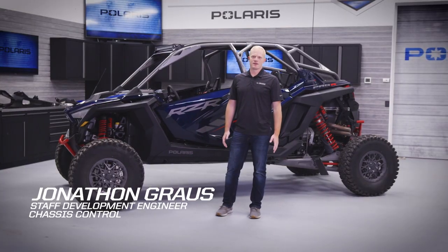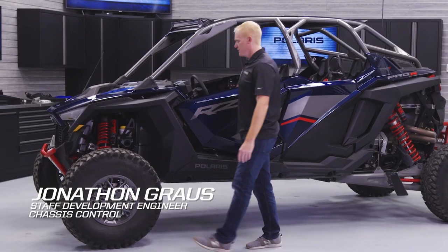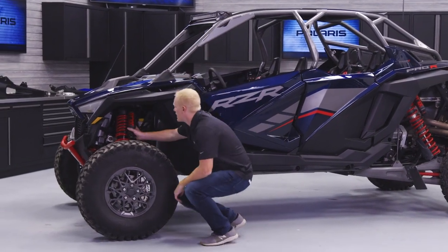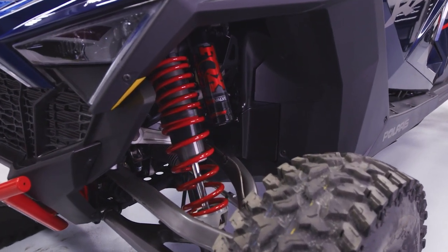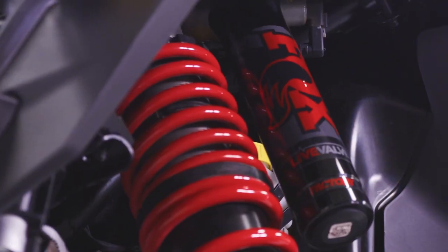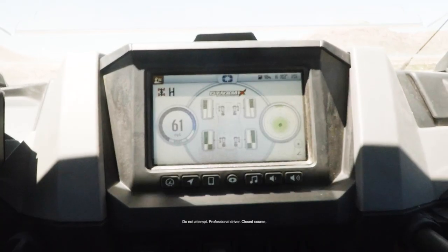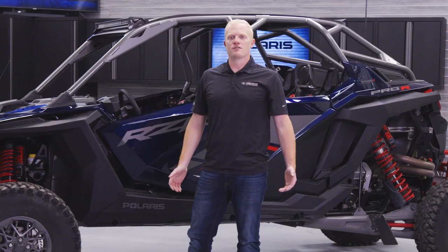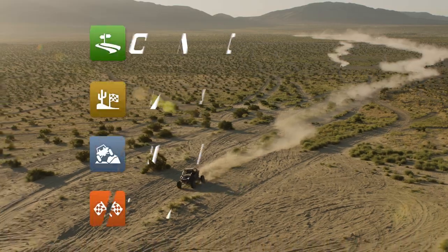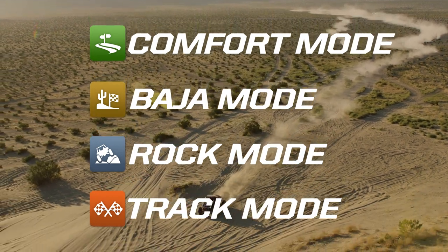Hi, I'm John Grouse. I'm here to talk to you about the Dynamics DV system. The Dynamics DV system uses an all-new Fox Live Valve X2 shock. This shock incorporates a compression valve and a rebound valve that are independently electronically controlled. Because of the independent compression and rebound damping control, we were able to target the four modes on this system to terrain types and driving styles. There are now four newly developed modes and EPS modes to give this vehicle total control.